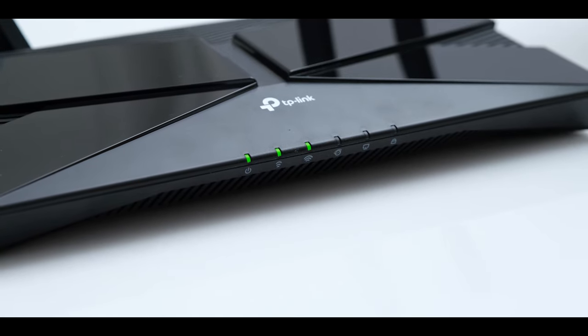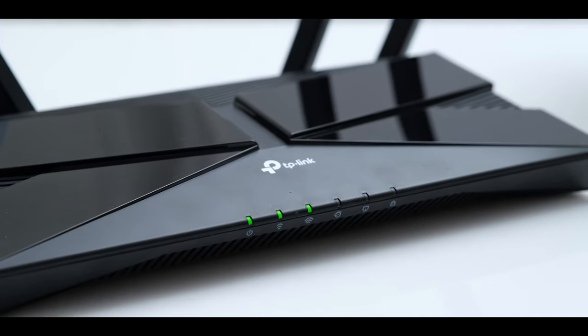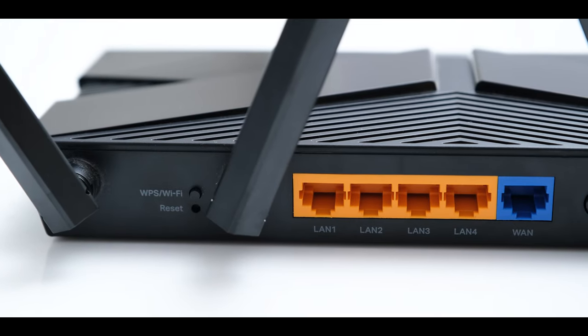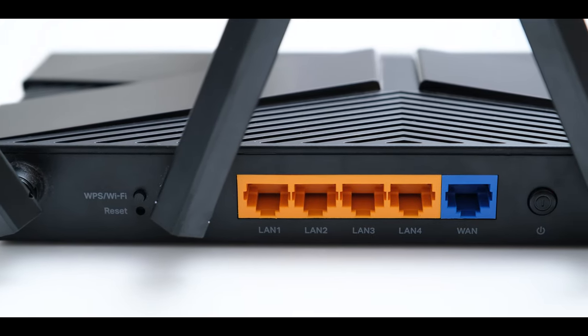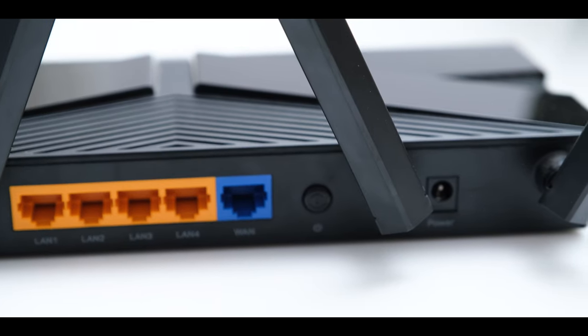The green LEDs on the front don't look premium at all, but they do their job and you can schedule them to turn off at night. At the back, you have a combined WPS and Wi-Fi toggle button above the reset button, then 4 gigabit LAN ports and a gigabit WAN port next to it, and lastly the power switch and a jack for the power adapter.